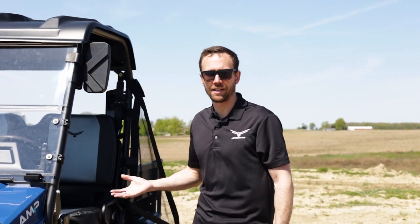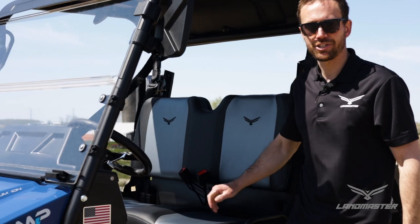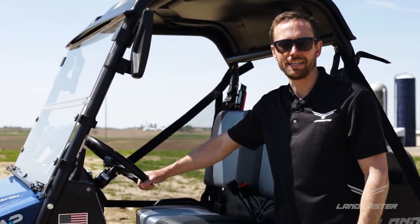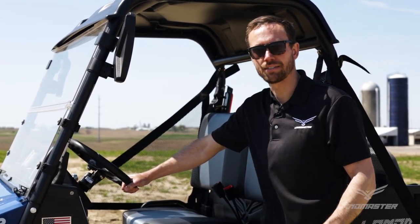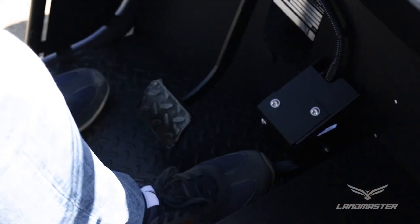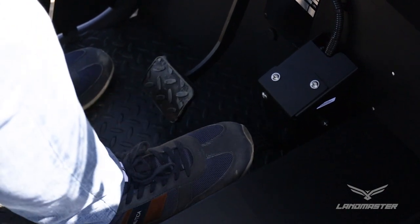The Amp comes with an electronic throttle pedal that gives you better, smoother action with your foot — a lot more comfortable, and it really helps with acceleration from zero to 30 quickly. Another benefit is that if you're trying to maintain a certain speed, say 10 miles an hour, it makes it really easy to do that. It's not choppy or jumpy when pushing down on the accelerator.